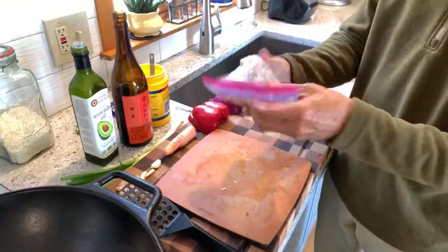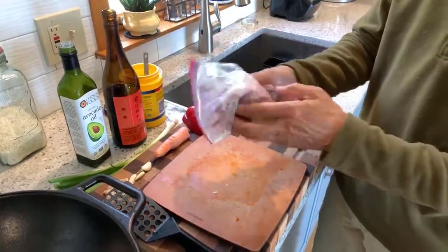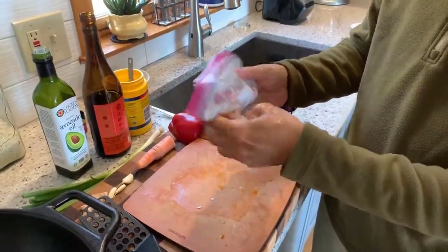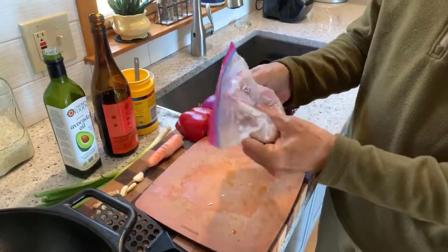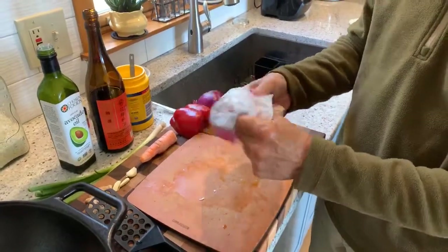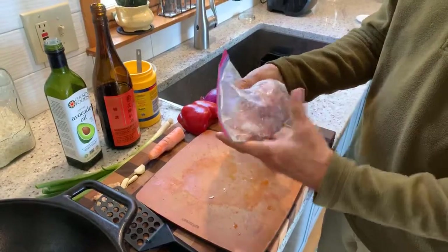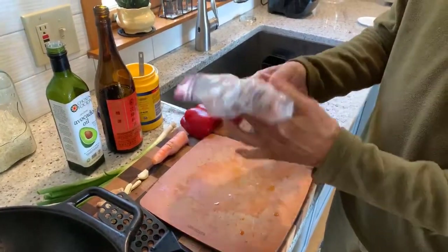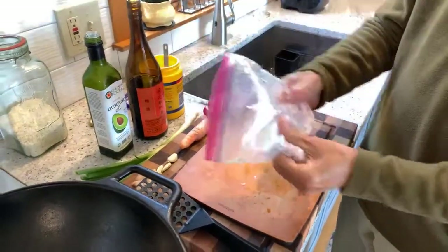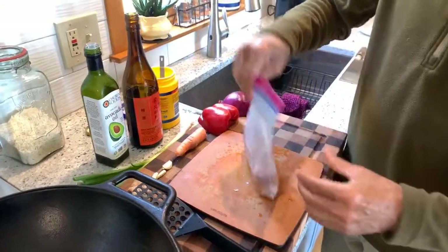We'll put this marinade in with the pork. The pork is pretty close to room temperature — you want to take it out of the refrigerator a little beforehand so it warms up. You don't want to stir-fry with really cold ingredients because that cools everything down. Set that aside until we're ready for it.